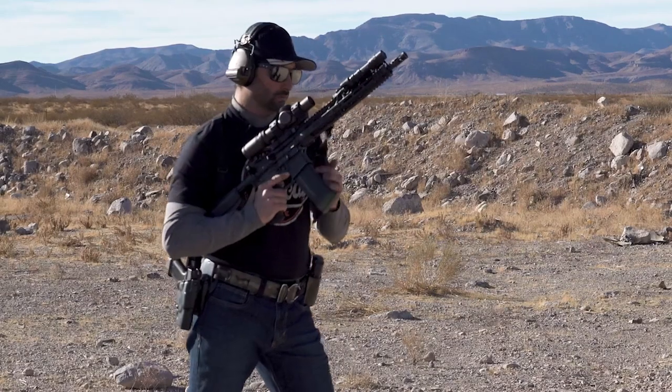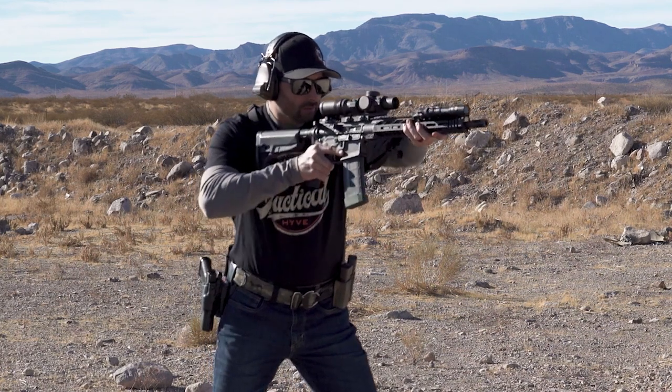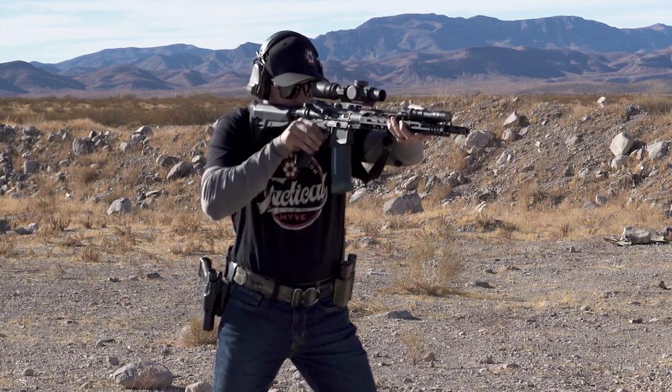Let's talk through that one more time. In alignment: muzzle out, buttstock up, safety off, finger on trigger, find the pocket of the shoulder, acceptable sight picture, and finish the shot.